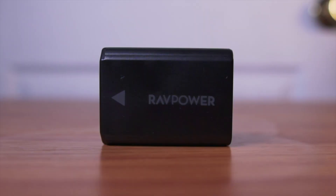What is up guys, today we are going to be unboxing and testing the new RAVPower NP-FW50 batteries, which are an alternative to the original Sony NP-FW50 batteries. Without further ado, let's go ahead and get started.